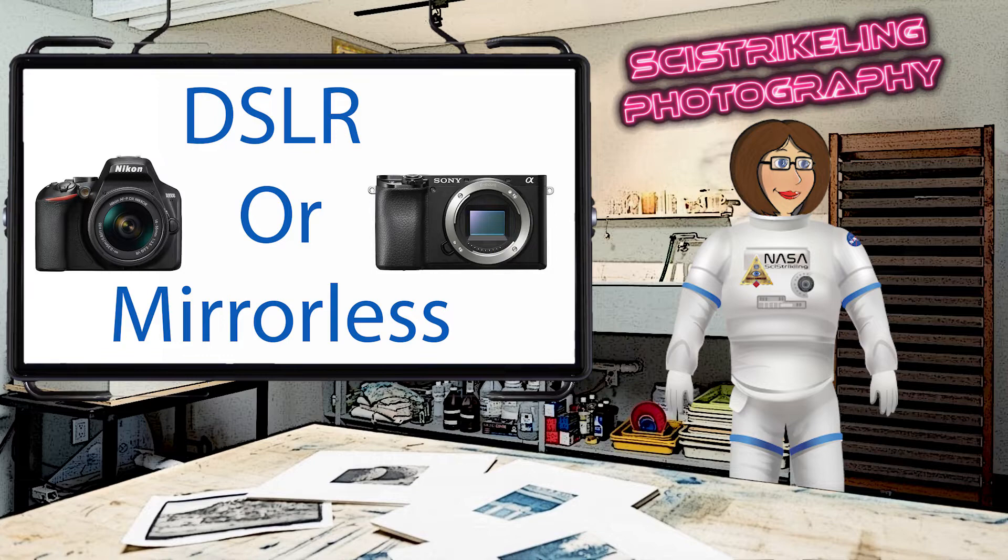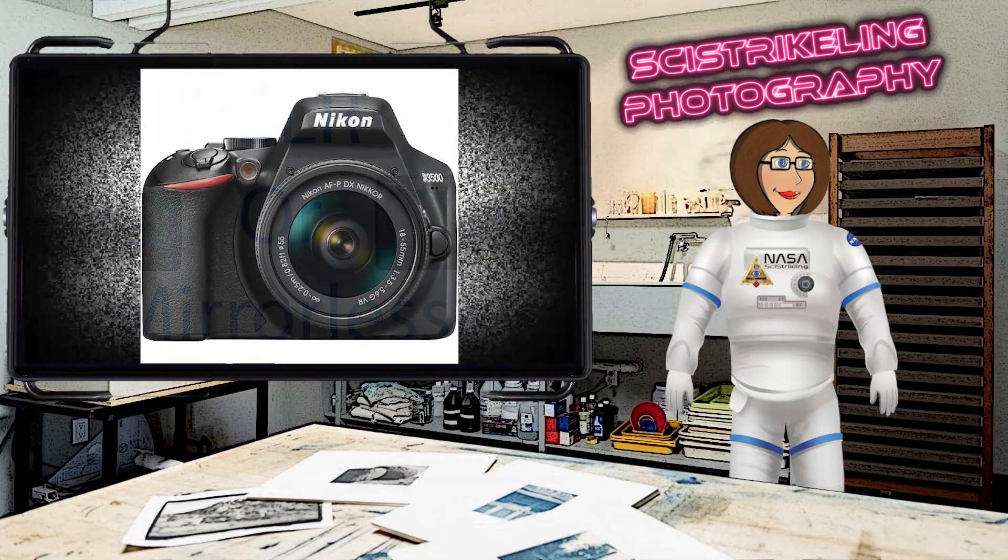DSLR cameras use the same design as the 35mm cameras from the past. One example of these is the Nikon D3500. There's a mirror inside the camera body that reflects the light coming in through the lens up into a prism, and in turn into the viewfinder for you to see what you're framing up in your shot.